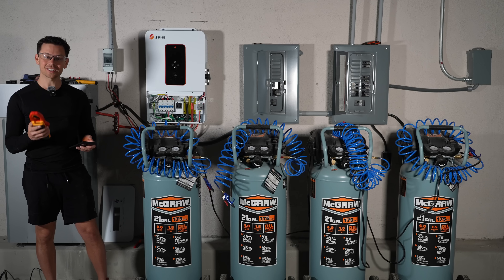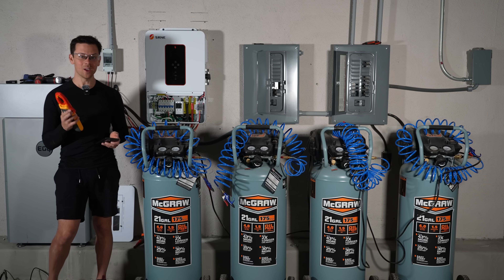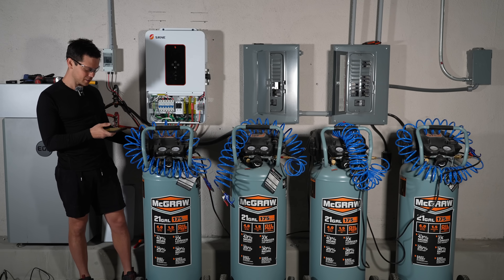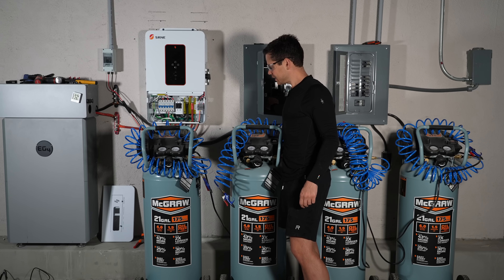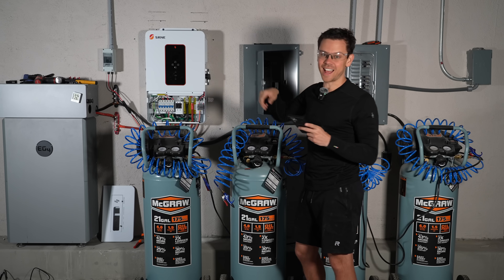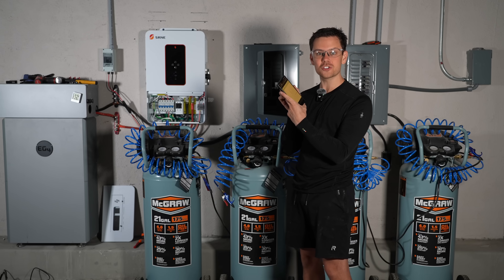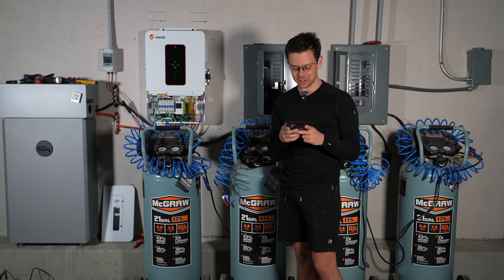Moving on, let's test the surge. We're going to try to run four air compressors at the same time. It will probably fail, but let's see what happens. We have our meter hooked up, recording, and they're all switched on. That is actually insane - the peak amperage recorded was around 130 amps, 31,000 watts. That's unbelievable.